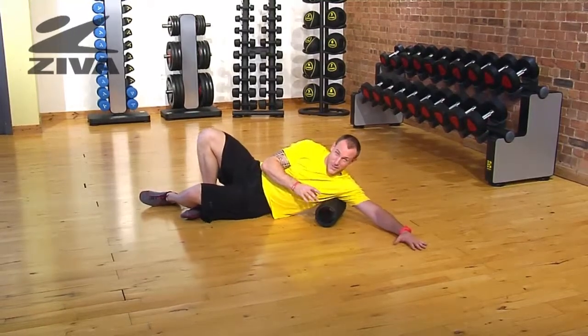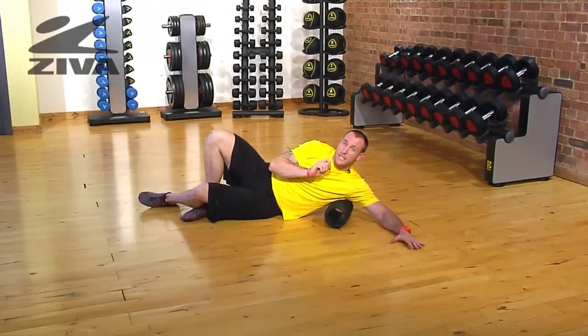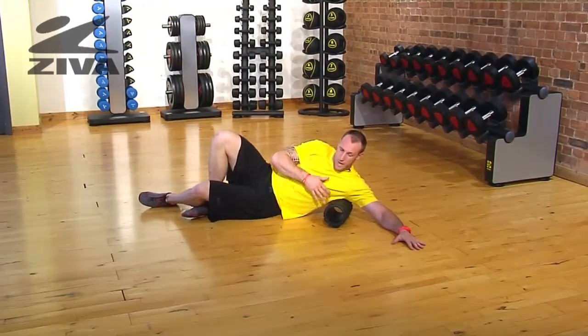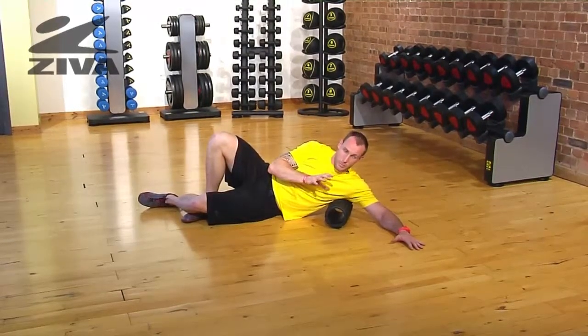I'm going to stick to the ground because I'm pretty tight here. I'm moving back and forth, and once I find a spot that is pretty tense, I'm going to roll forward and backward, trying to get some relief and get a little bit deeper into that portion that's a little bit grumpy.